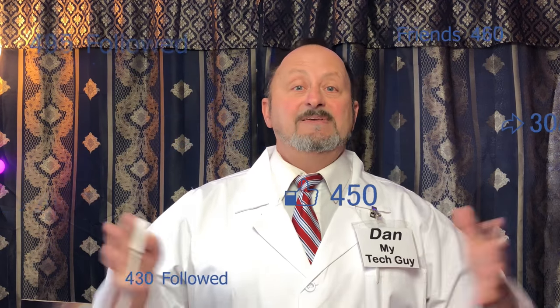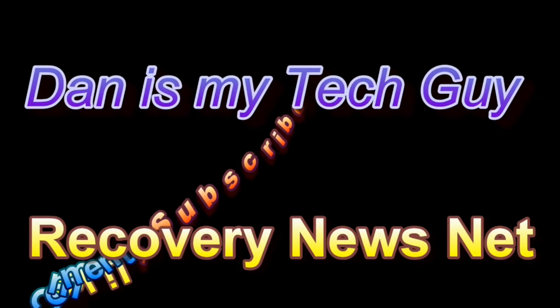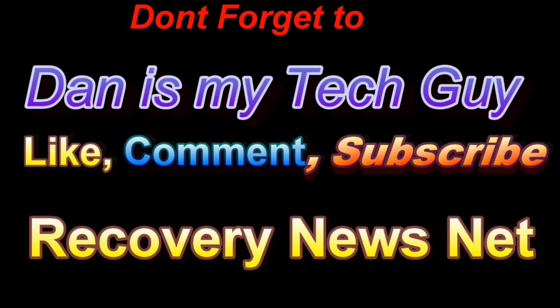In the meantime, can you do me a favor? Share this video with people having similar problems, or post it on a forum. Go ahead and subscribe if you're interested in updates on other simple technical issues or learning how to do more complicated things.